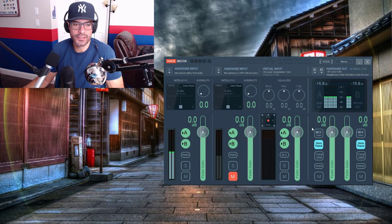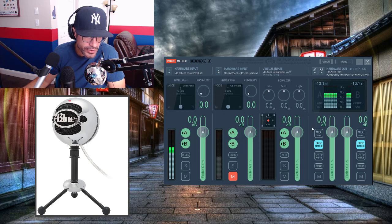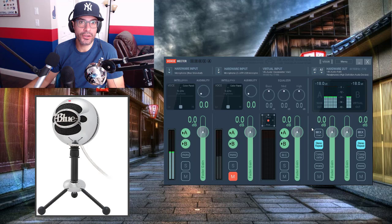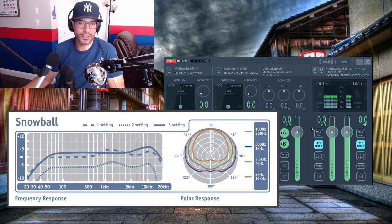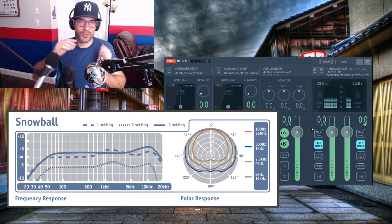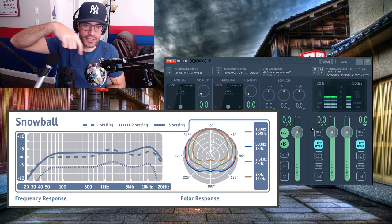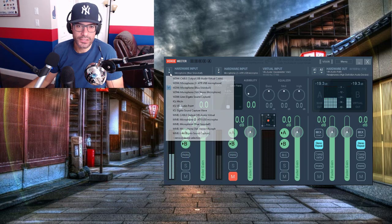So we have the Blue Snowball. I'm comparing it and trying to figure out which one's the best. This is the way it sounds right now. If I get closer it sounds a little bit better — less noise, gets louder. This is what it sounds like further away. I have it in cardioid mode. There are three different modes — this one picks up sound coming straight toward the front, while others pick up sound rotating around.